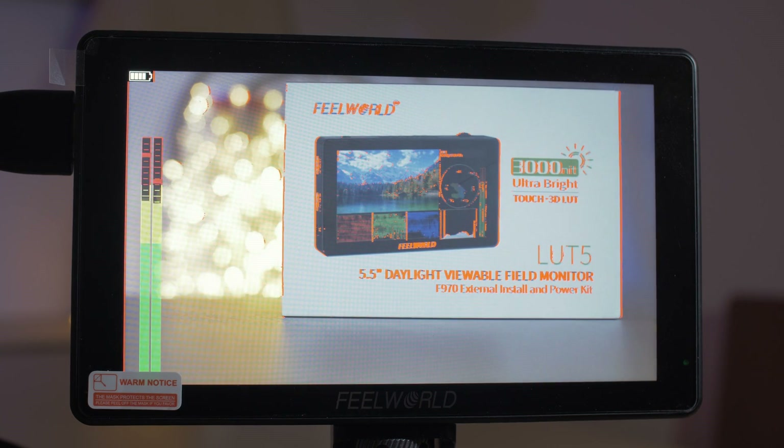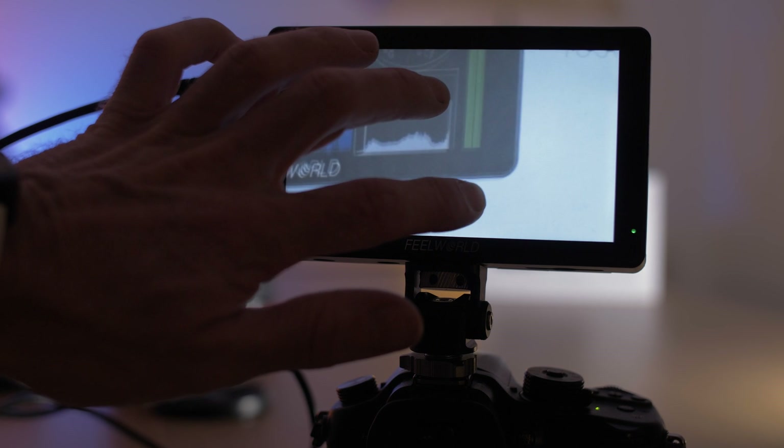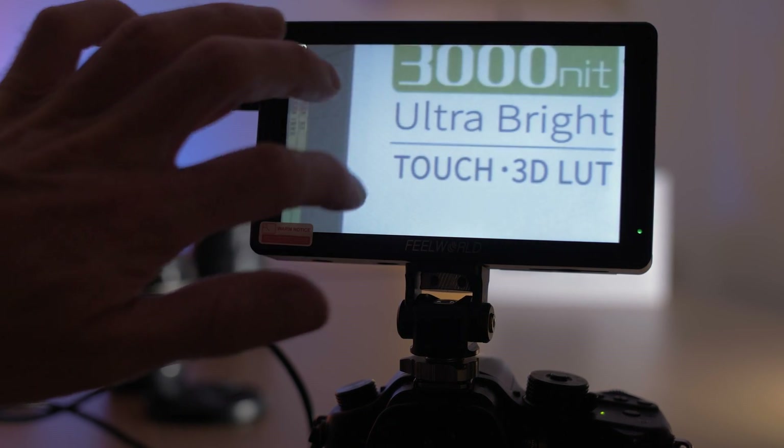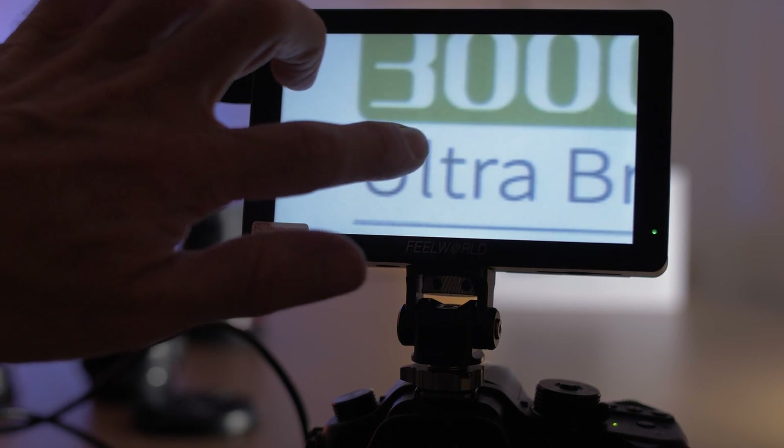You've also got audio meters. Another really handy feature is the pinch-to-zoom function, and you can zoom in all the way up to 500%. This is really handy if you want the peace of mind of checking focus while recording without interrupting filming.